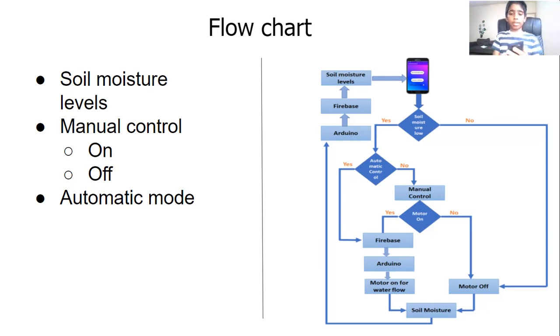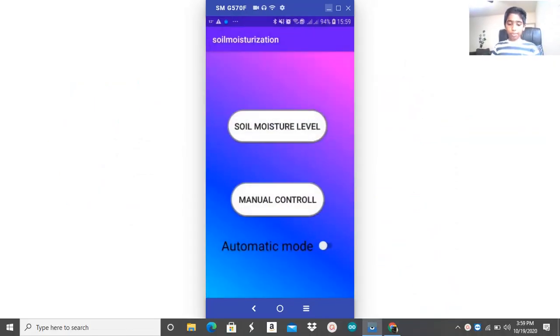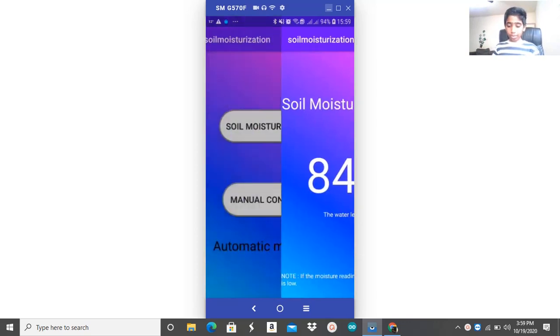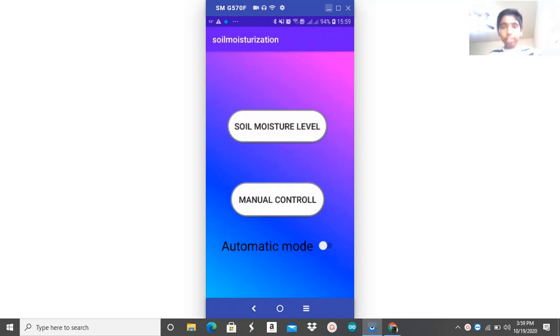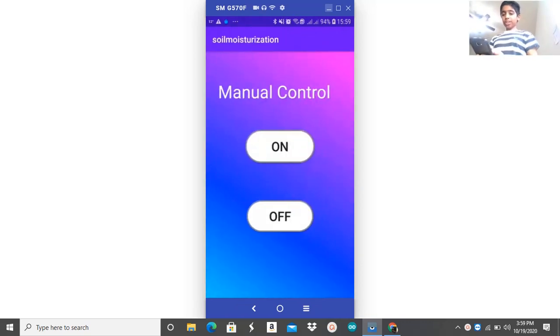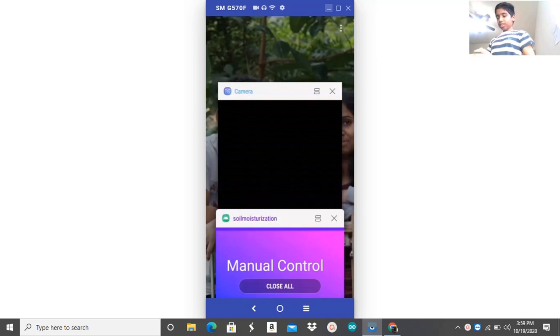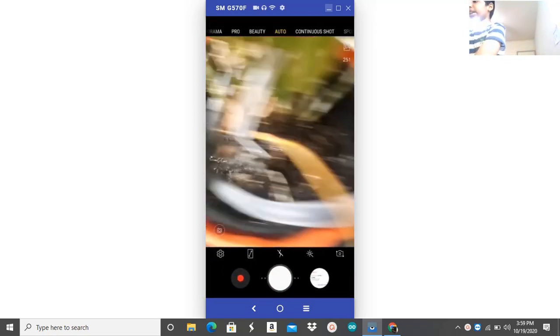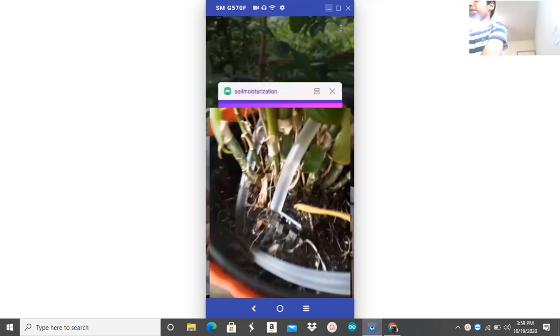Here's a quick demo on how my app works and all of its functionalities. Here's how my app looks. Let's first check our soil moisture level — we can see it's not that good. So, what we can do to fix that is go to manual control and click on the on button. Here's a quick view of the circuit, the motor, and we can see the water flow.